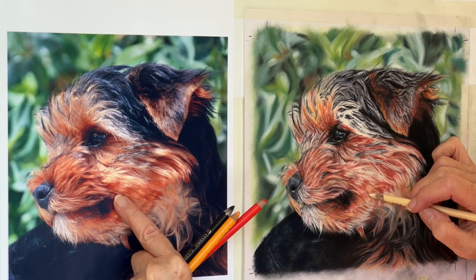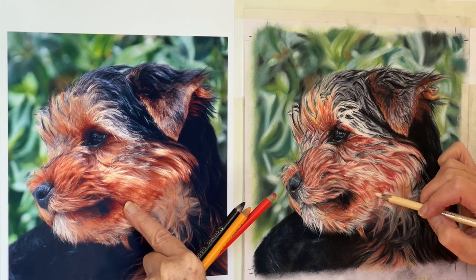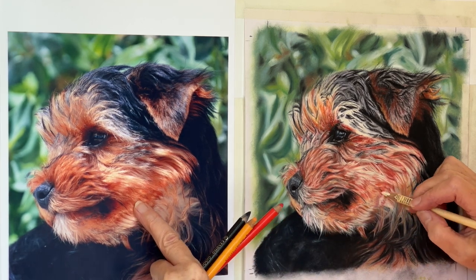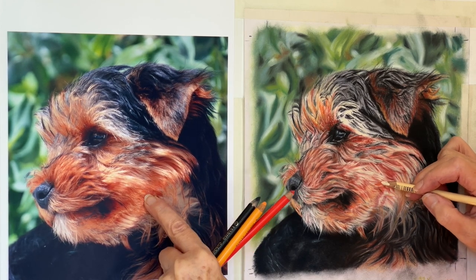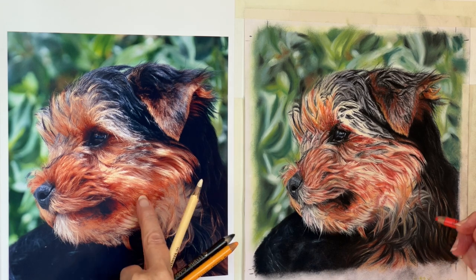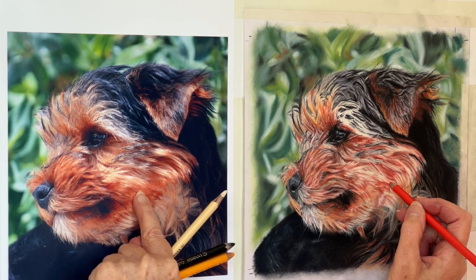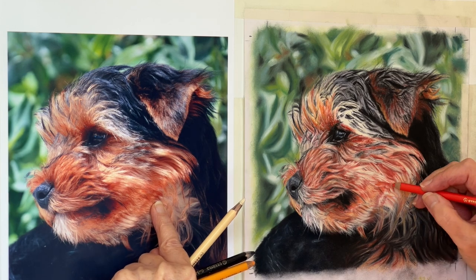I'm just looking at the direction of these hairs here — we'll make them a bit more orange in a minute. I'm just going to come right over these other bits here, because it's nice and dark they show up nicely. Then we've got the orangey bits here which we did before, and we've got a lovely strong orange in there — we'll keep that because that's nice. And then there's that bit there.